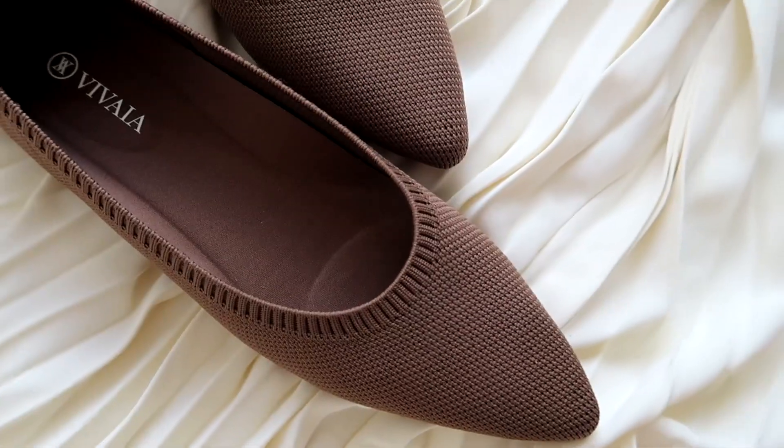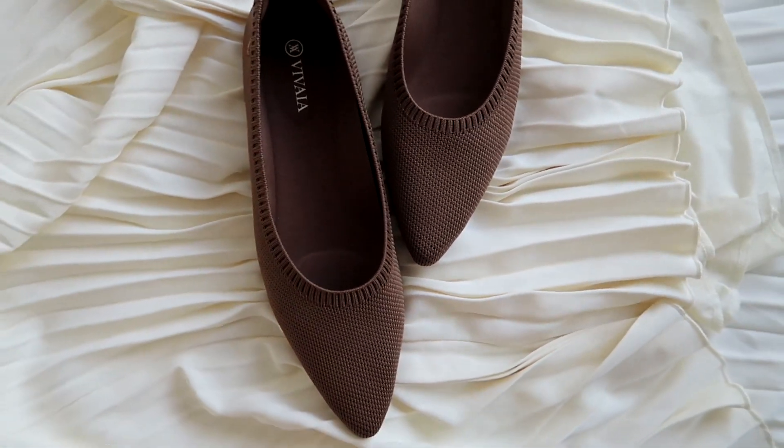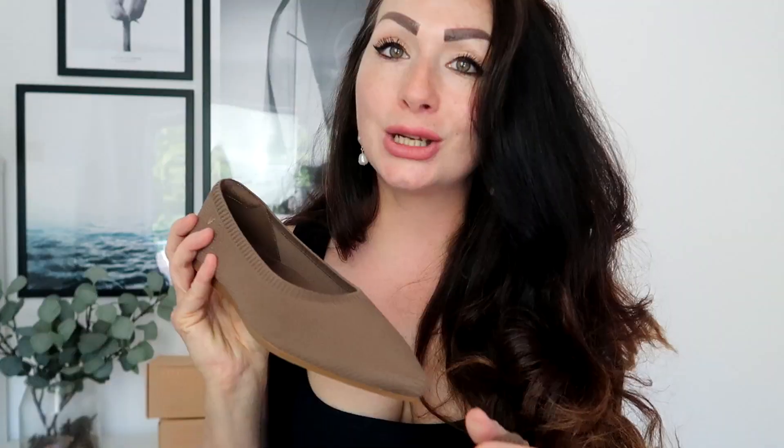The first pair I have here is this classic ballet flat called Area in an absolutely stunning brownie espresso color. The shoes are incredibly comfortable — they're not stiff, they're very soft and flexible, and they have a cushiony insole. They're made of latex, which minimizes any odor whatsoever, and they're very comfortable to wear. Most importantly, these shoes are machine washable, which is like — whoa, that's a revolution!